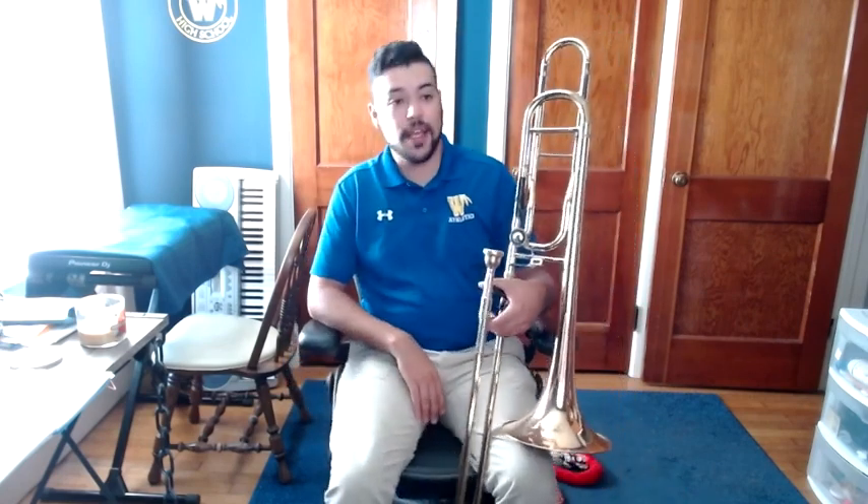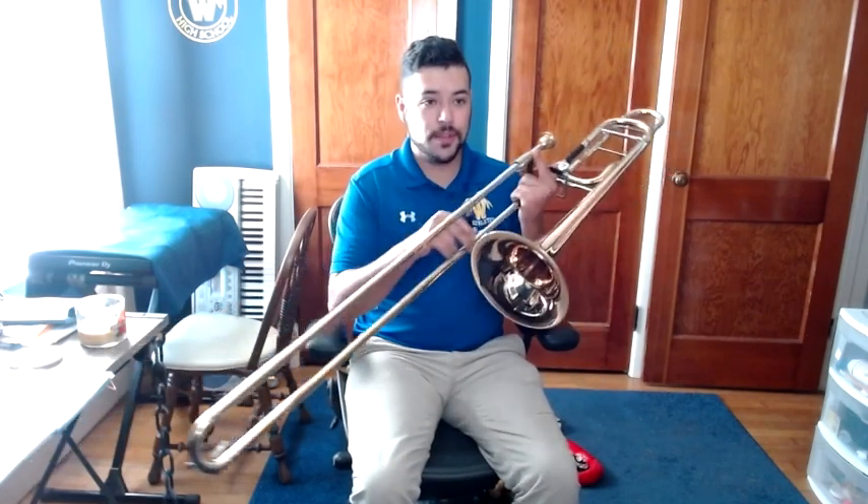With the trombone, it's unlike the other brass instruments because it does not have finger valves. It actually has a slide that acts kind of the same way as those valves or those buttons on the other brass instruments.